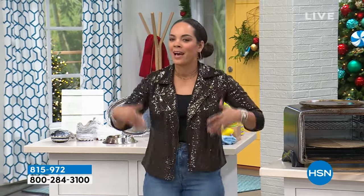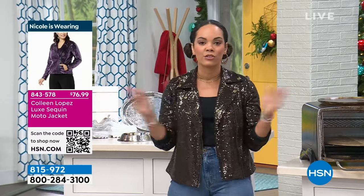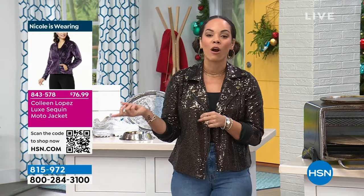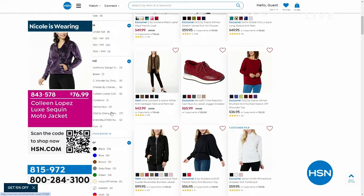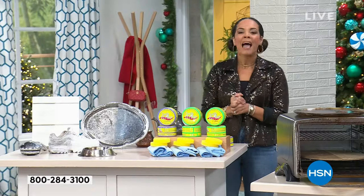Welcome into HSN, my name is Nicole Hickel. I hope you're having a beautiful holiday season. I thought I'd add a little bit of sparkle — there's never a better time to incorporate sparkles than the holiday season. The jacket I'm wearing is from Colleen Lopez — I love that it's a moto style jacket with lots of great colors. Item number, if you want to go search on HSN.com, is 843-578. This hour is all about home refresh.